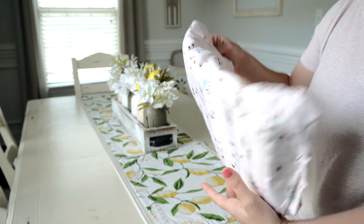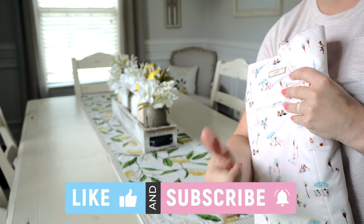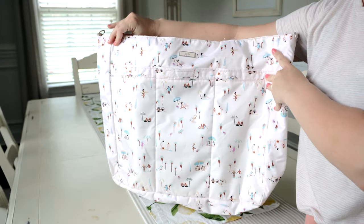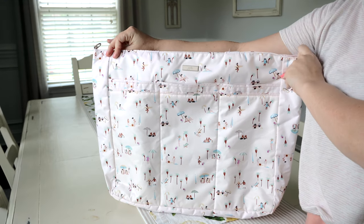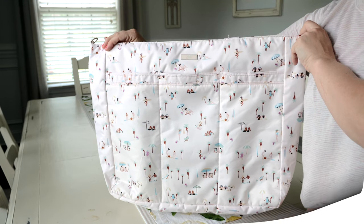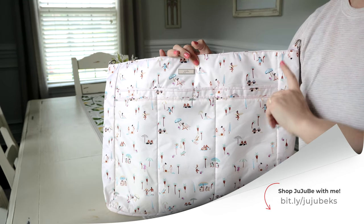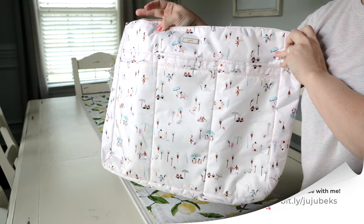If you guys enjoyed this video or found it helpful, please give it a big thumbs up and definitely subscribe to my channel if you're new. I love the Superbee and I highly recommend it — I have several and they are one of my favorite Jujubee bags. If you want to shop Jujubee with me, I'll leave my affiliate link down in the description below. Thanks for watching!